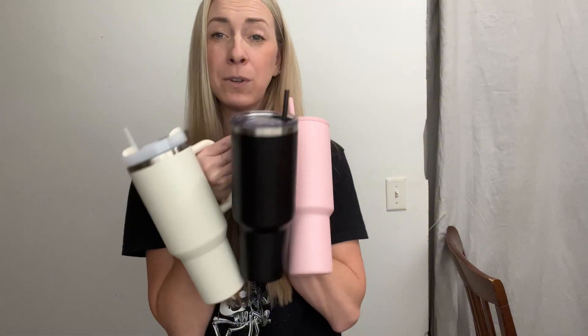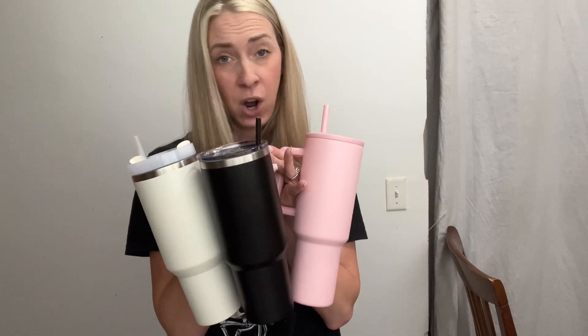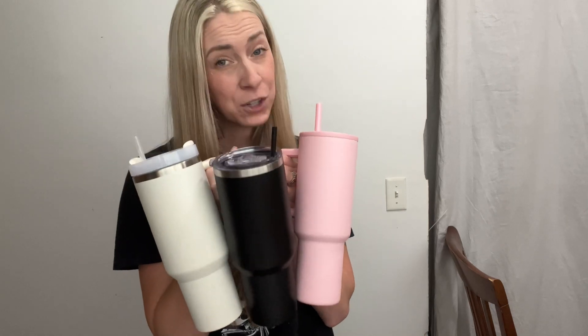So if you're looking for a really beautiful handled cup, try looking at all of these. They're all amazing. I absolutely love each and every one of them.